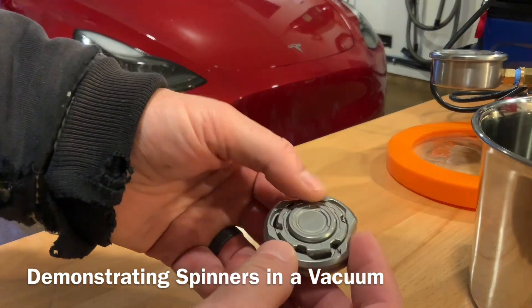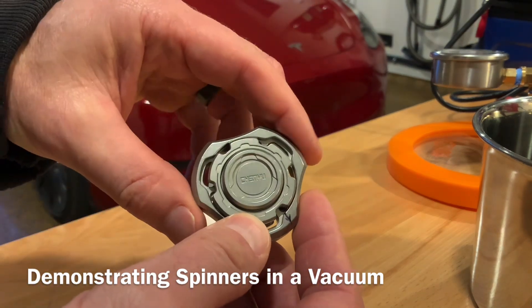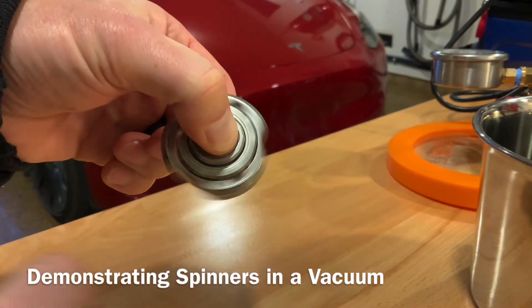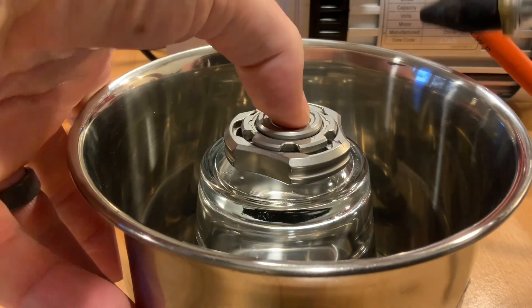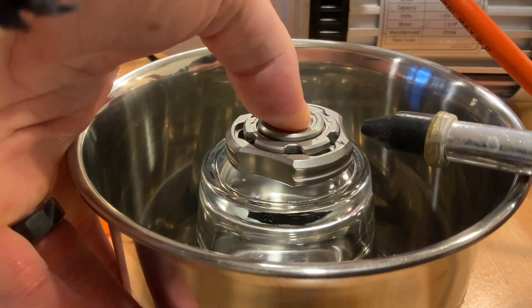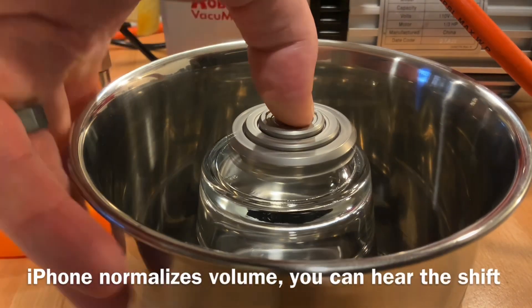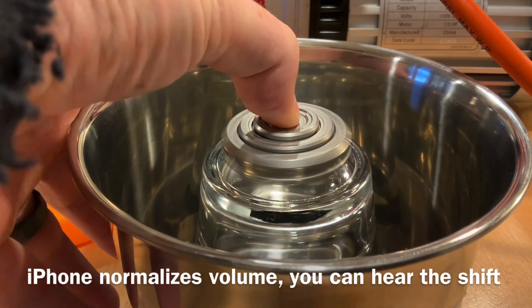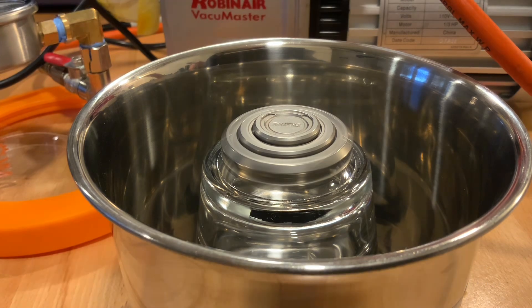So this is the fidget spinner. We got it off Amazon and it's kind of neat because it's got this inner bearing in addition to an outer, so you can spin them in opposite directions. There's some risk to doing this because I can probably get this spinning so fast that it could explode and shatter. It's actually slightly out of balance and drifting around on that piece of tape I have on there to help hold it in place — it's still not sticky enough to keep it in place.